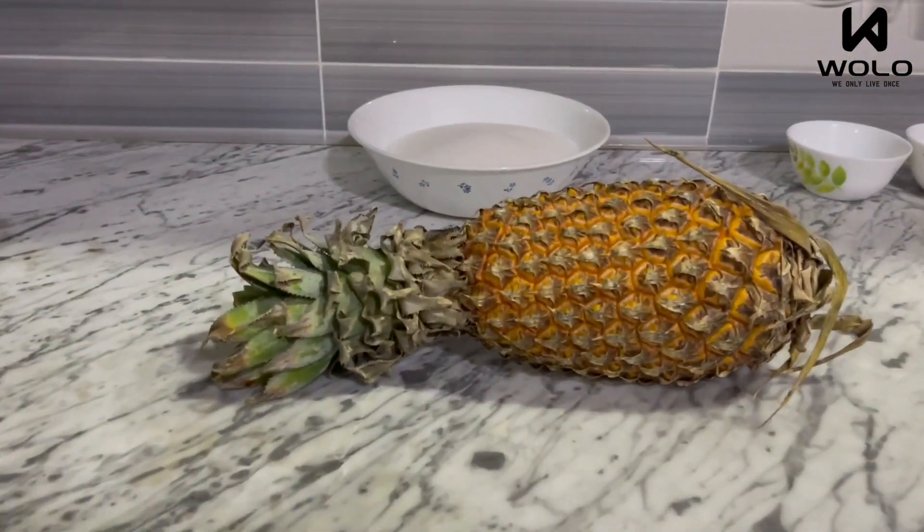Starting with the series, we will have a recipe for Christmas — we will have a wine. This is our special pineapple wine! We will start with 1kg of pineapple, then 1.2kg.